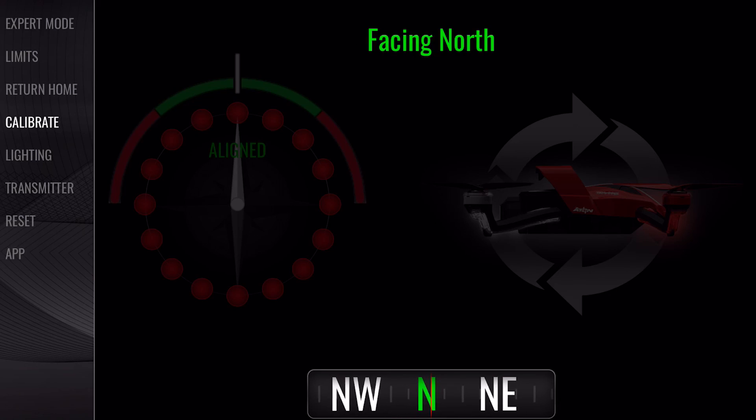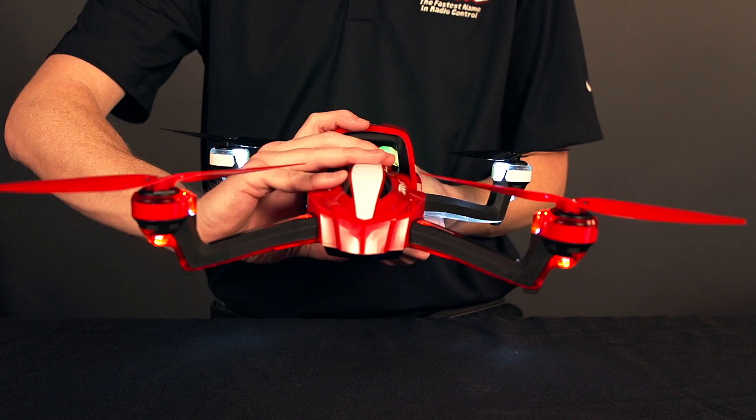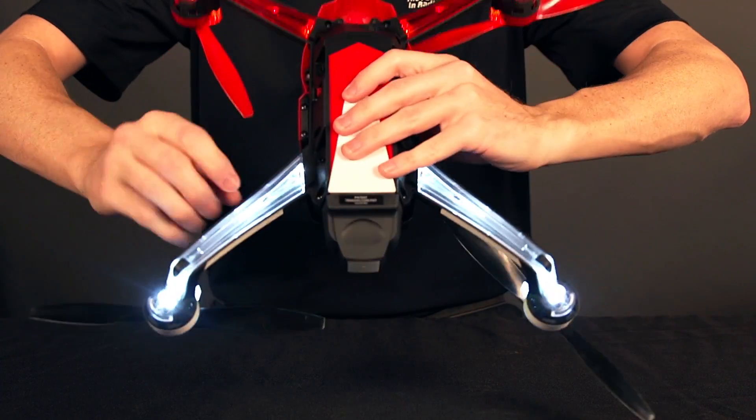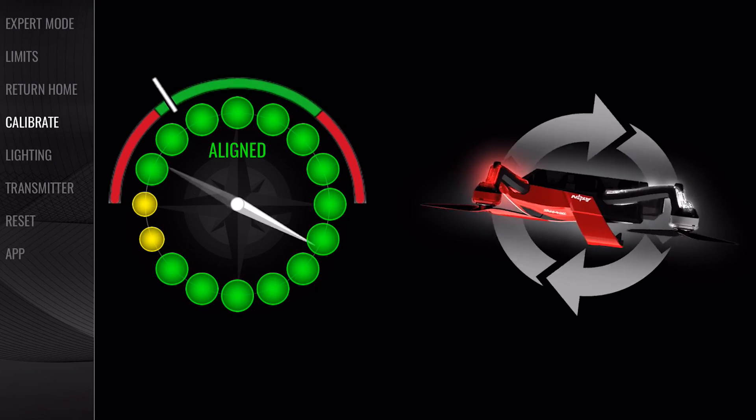Now rotate Aton front over back around the pitch axes. Avoid tilting Aton to the sides as you rotate the quad. Keep rotating until the app screen shows the next prompt.